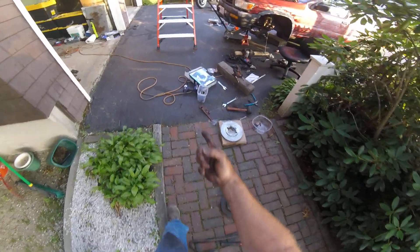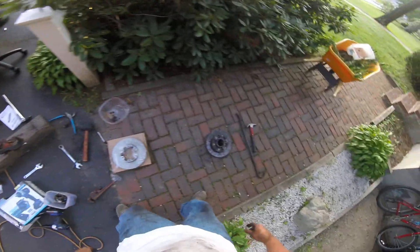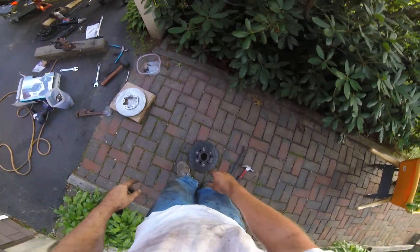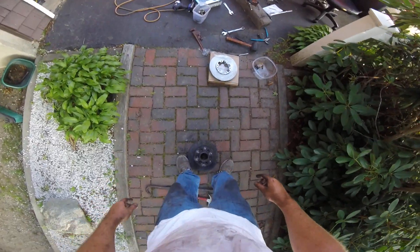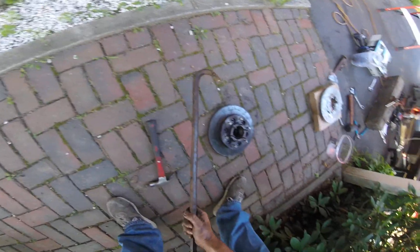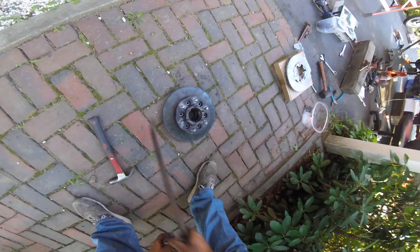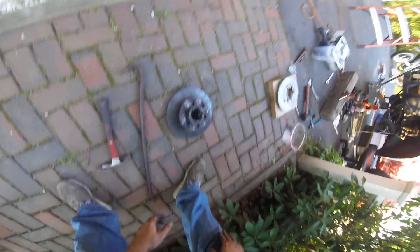I got super excited that this relatively cheap parts store bar power torque wrench made short work of my 14mm bolts. But I had to take a wrecking bar and a hammer — that thing was corroded on there, it was like welded on there. I had to work a good 5 minutes solid hammering hard.